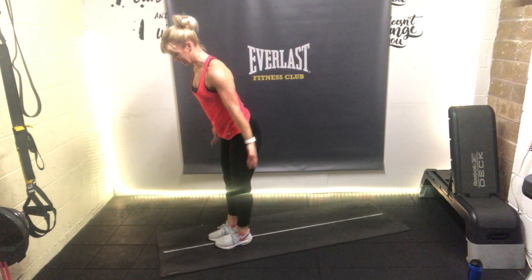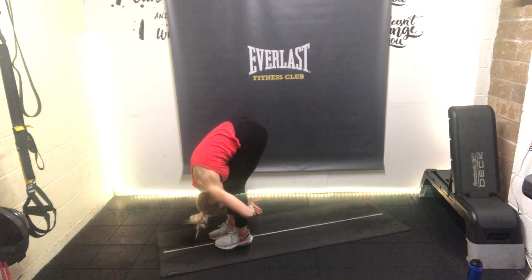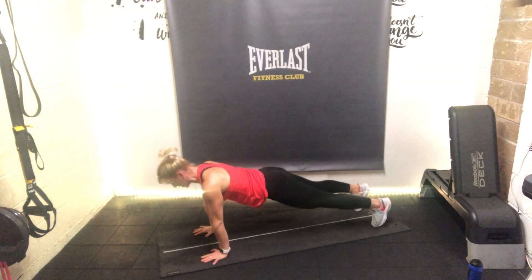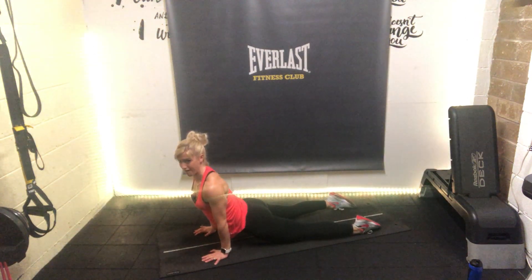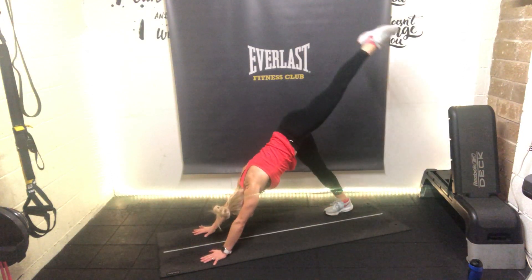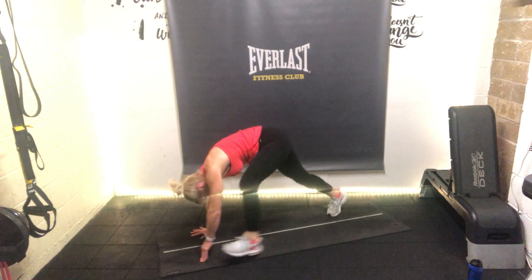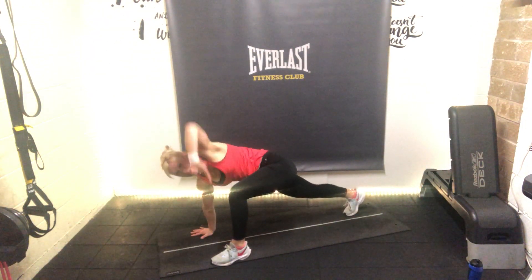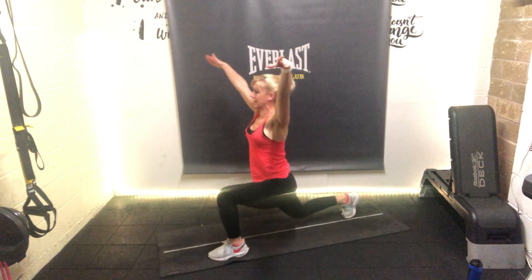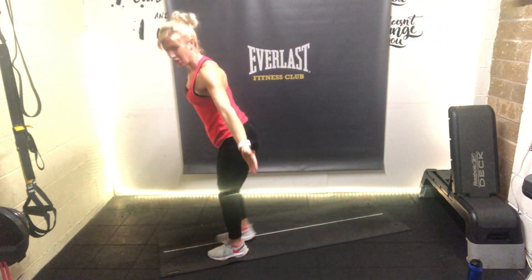Last time - deep breath in, dive into that forward fold. Half lift, flat back. Hands down, bend the knees, step back, chaturanga, bend the elbows, dive, lift to up dog. Toes under, lifted down dog. Left leg in the air for single-leg down dog. Swing that leg through to your hand, low lunge, twist and open. Thread through and again. Take the hands up, drop the back knee, push the hip forward into back bend. Bring the feet up, high lunge, feet together - roll the shoulders back. Well done, we're going to finish on the floor.